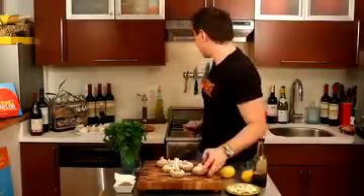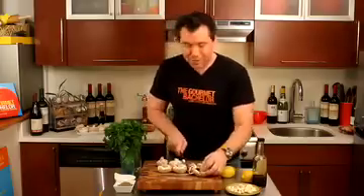Okay, I'm going to chop up mushrooms. The mushrooms are going to cook down, so they don't have to be perfect.